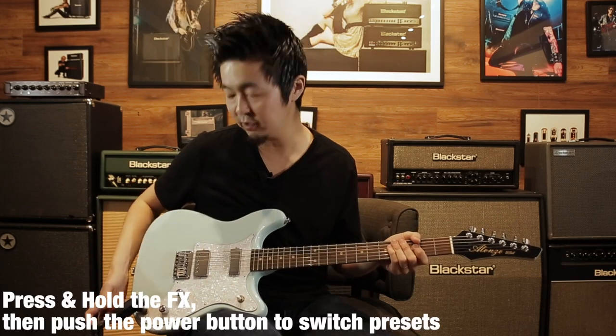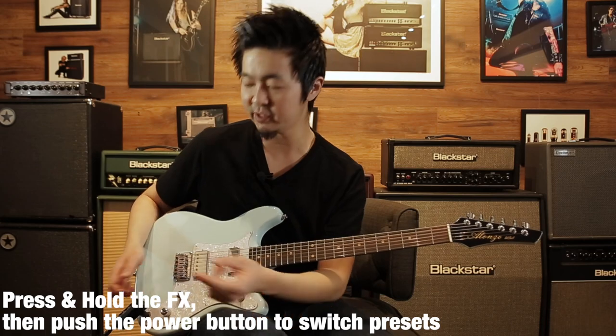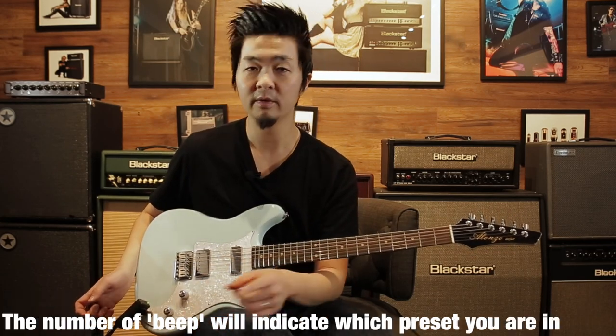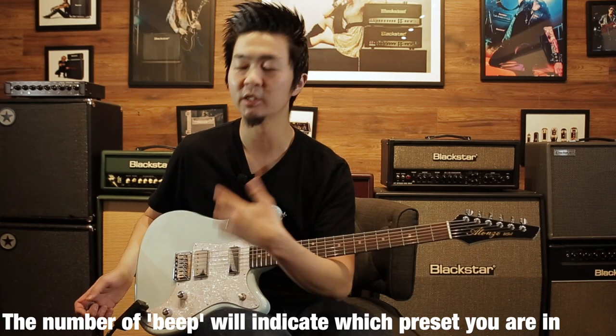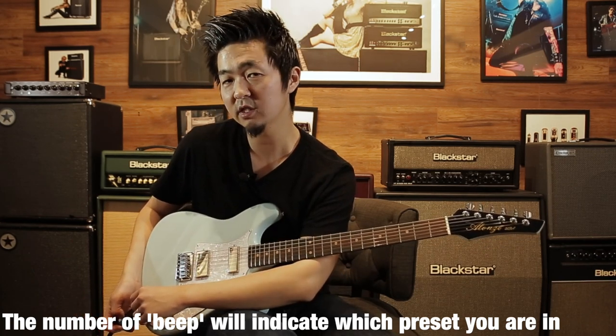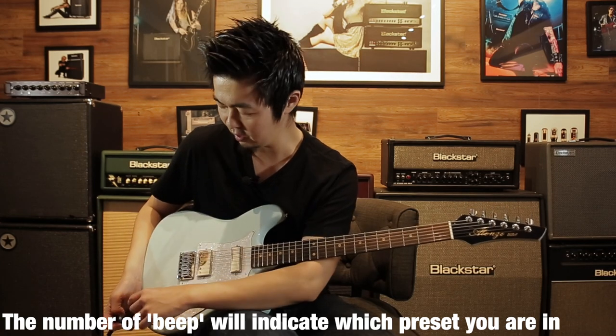To change preset, you press and hold the effects button and push the power button to cycle through the three presets. If it beeps once, it's preset one; two beeps is preset two, and so on. Press and hold effects then push the power button and it'll beep the number of the preset.